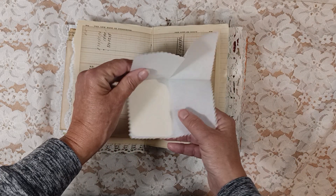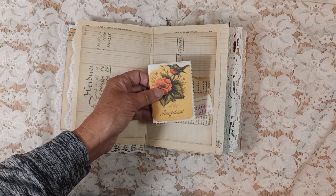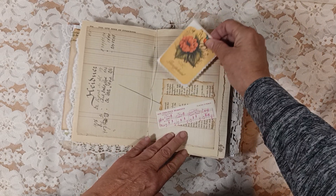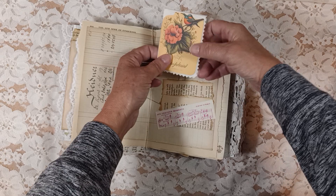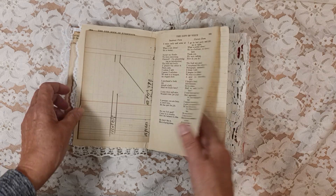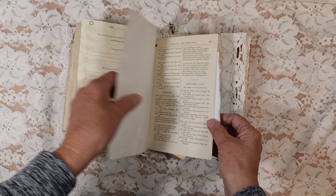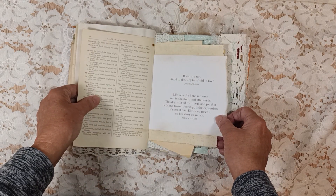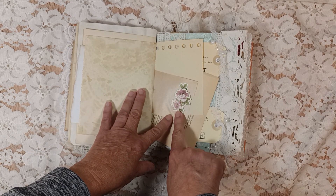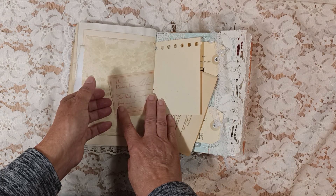I used some of that crinkly tissue paper and made a little booklet out of it. There's a tuck spot here and a tuck spot here — so it's kind of different, I thought it would be pretty. Lots of empty spaces, lots of places for writing, which I wanted. This paper — the second other side of that check. See, there's the other side of that check. I put that there and then put this there.